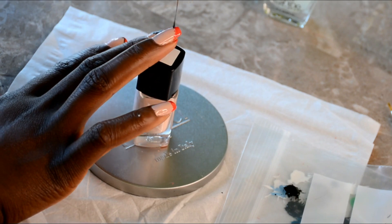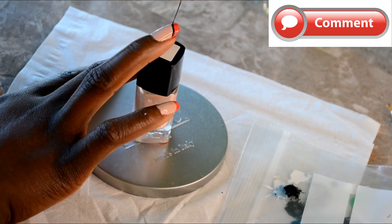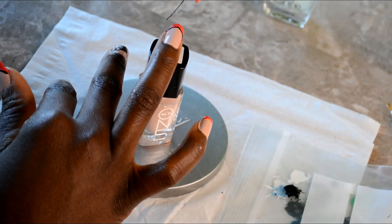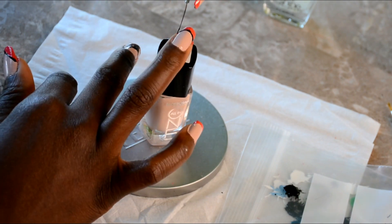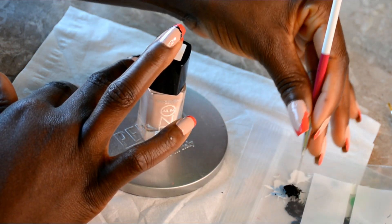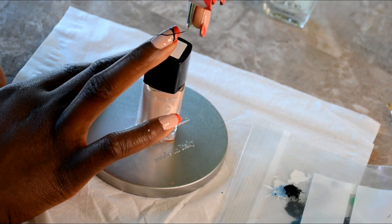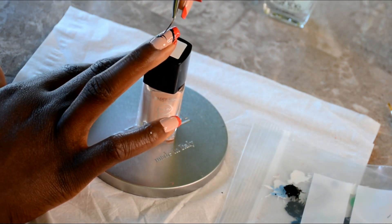Moving on to the next step, I'm going in with a black nail polish to create our design. I didn't plan this whole design — I just created it as I went along. It just popped in my head, like, okay, maybe I should do this, maybe I should do that. So that's how this whole design came about. It wasn't planned.